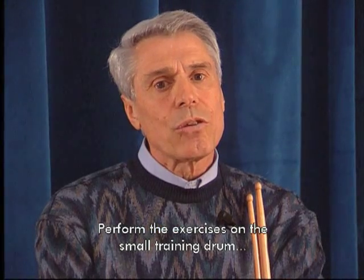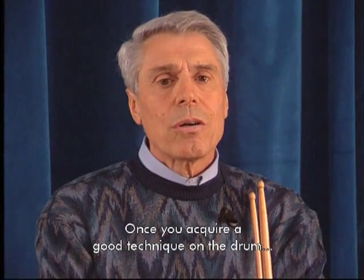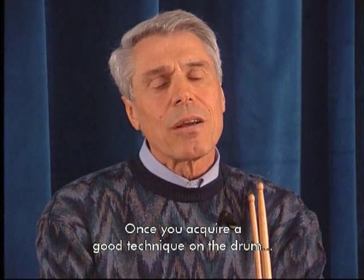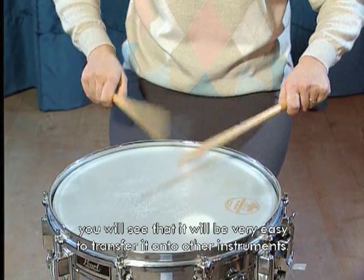Eseguite gli esercizi sul tamburello da studio, poi passate al tamburo. Una volta acquisito una buona tecnica sul tamburo, vedrete che sarà molto facile trasferirla su altri strumenti.